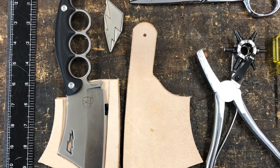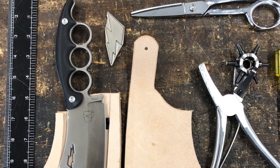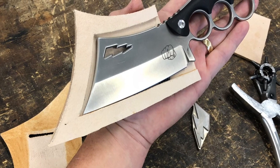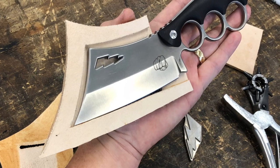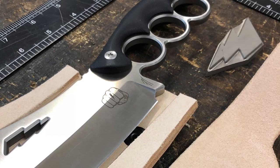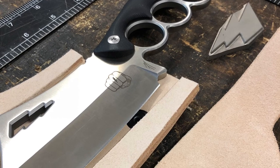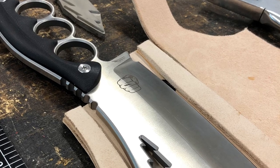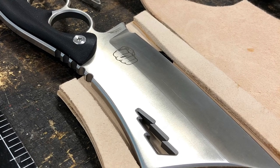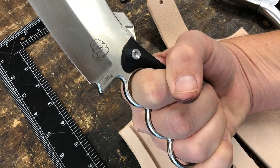Hey everybody, Ryan the Anvil here. Thanks for watching. Right off the bat, I want to tell you this is not a tutorial — not a step-by-step tutorial on how to make a knife sheath. However, I had some photos and some videos of when I made this knife sheath last week and I just wanted to share it with you. That's all. So please don't rate this as a tutorial.